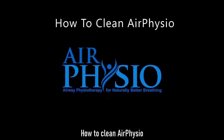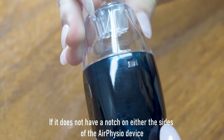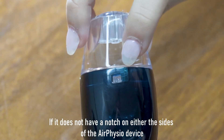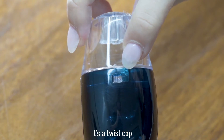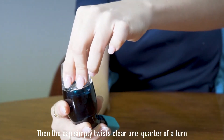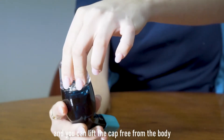How to clean your Air Physio device. Check your Air Physio device — if it does not have a notch on either side, it's a twist cap. The cap simply twists clear one quarter of a turn and you can lift the cap free from the body.